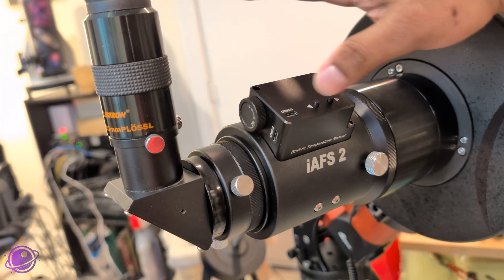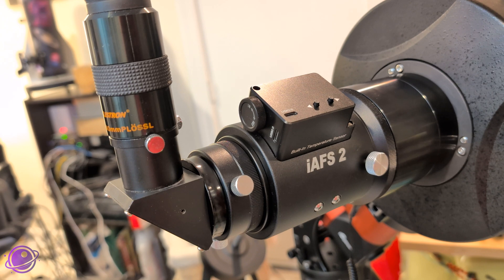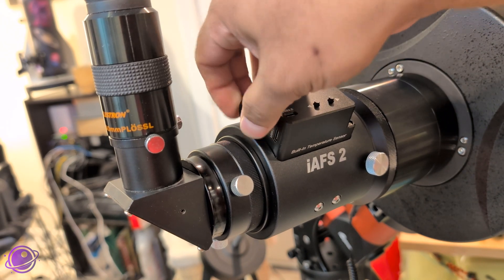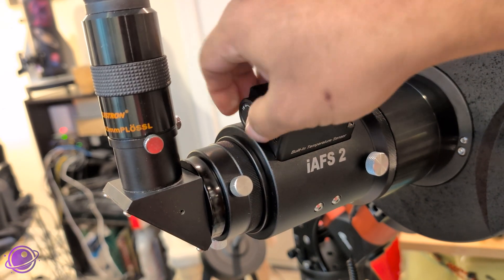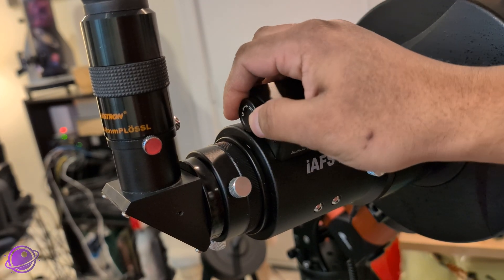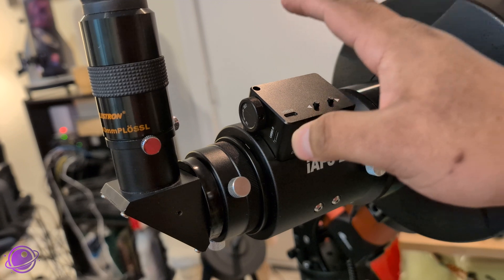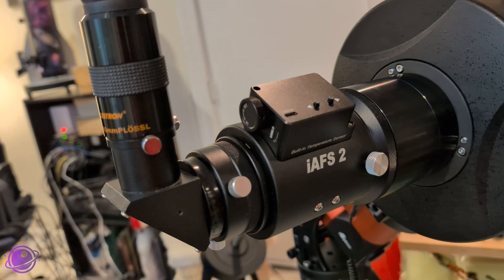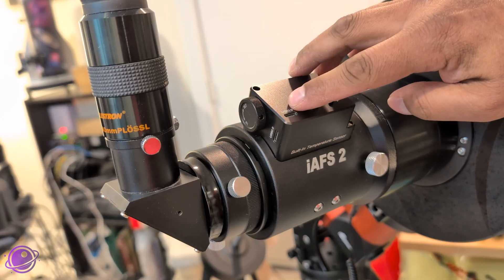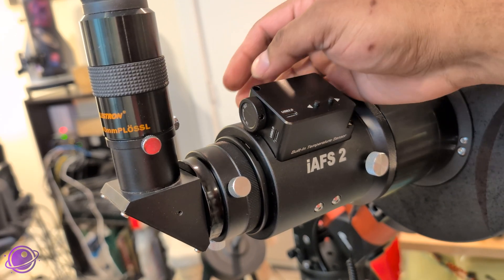Looking at it from the side, this is what the setup looks like if you were using it for visual. The IAF-S has manual controls, so you can actually use this to make fine adjustments — but it takes a really long time because it allows for very fine focusing. I think that's going to be great for planetary imaging. What you can do is attach a power brick and then use the controls without even needing a computer.